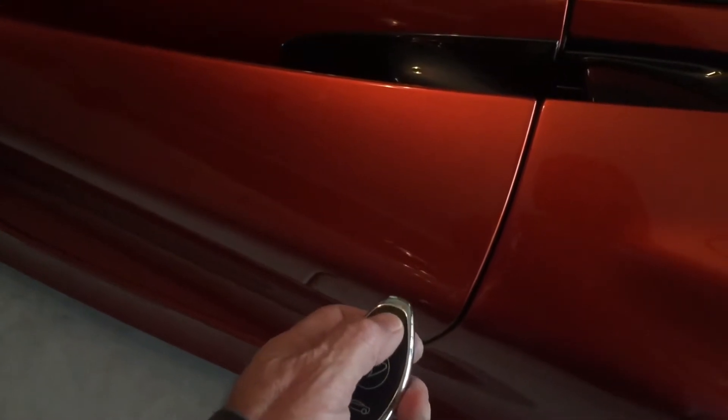It also does this hot air evac. And to close it you just push the lock button, then keep holding the lock button down. There we go.